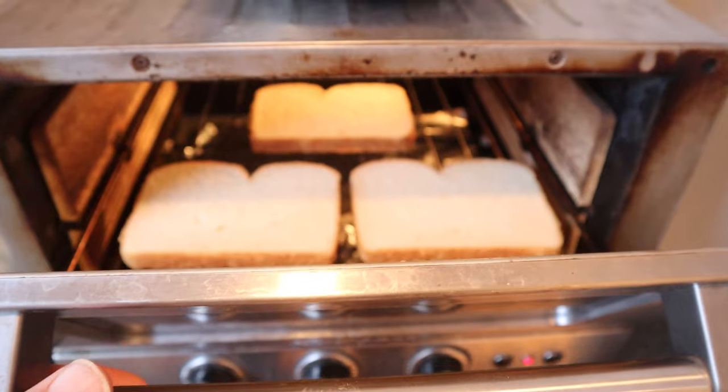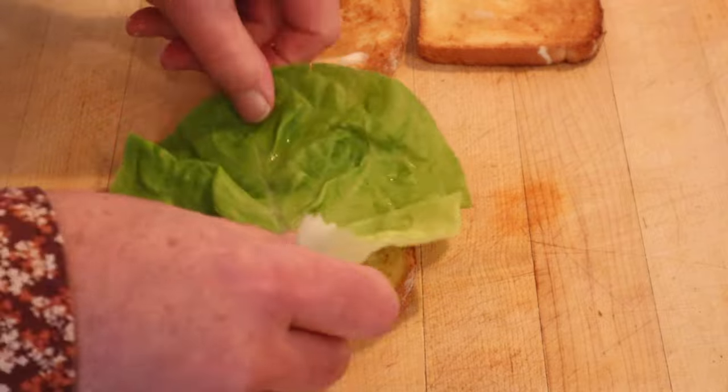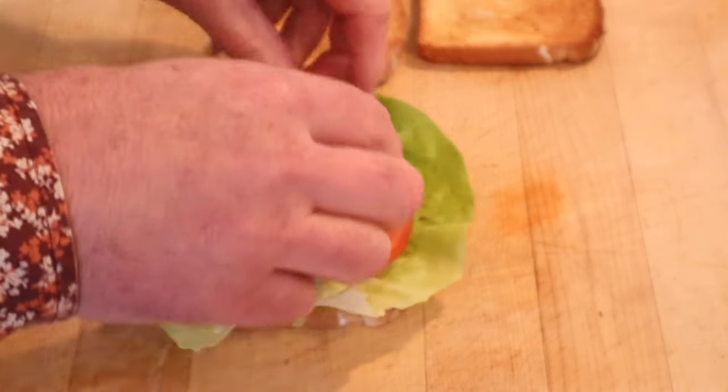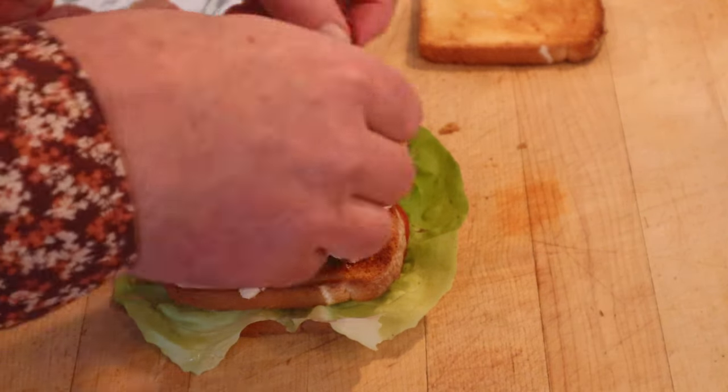First thing I'm gonna do, toast three slices of bread. Now we gotta broil some sliced ham. Onto buttered toast, we put a leaf of lettuce, sliced tomato, another piece of toast, sliced chicken. Top that with our hot ham. Let's give this Wonder Club a go.